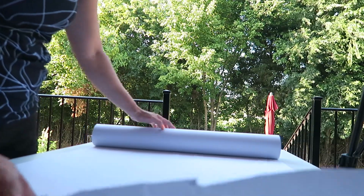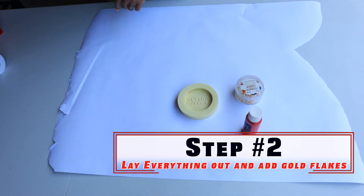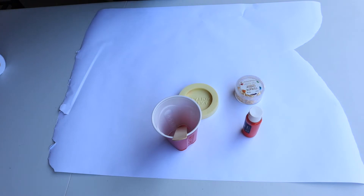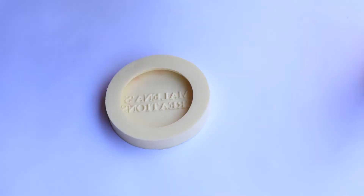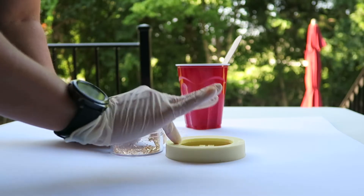Step two: you want to lay everything out to make it easy on yourself. At this point, take your mold and add your gold flakes to it — kind of lay them out however you want. Just remember you're making your own design, so you create it the way you want.